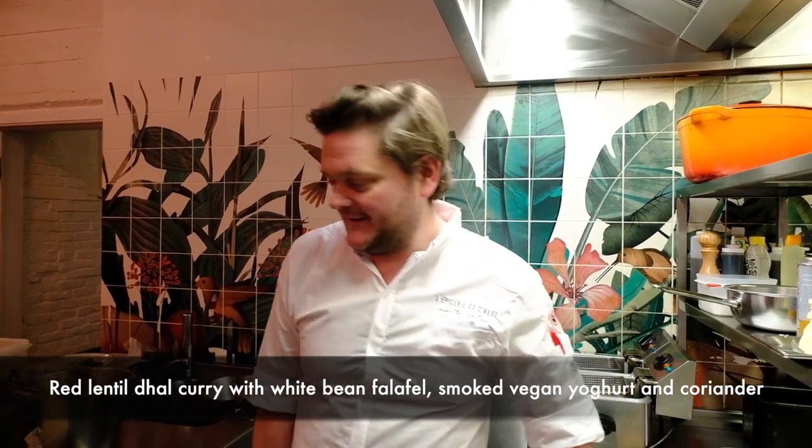So first we're going to make an Indian type of curry — a red lentil curry with homemade white bean falafel with coriander and a little bit of smoked vegan yoghurt. Let's get started.